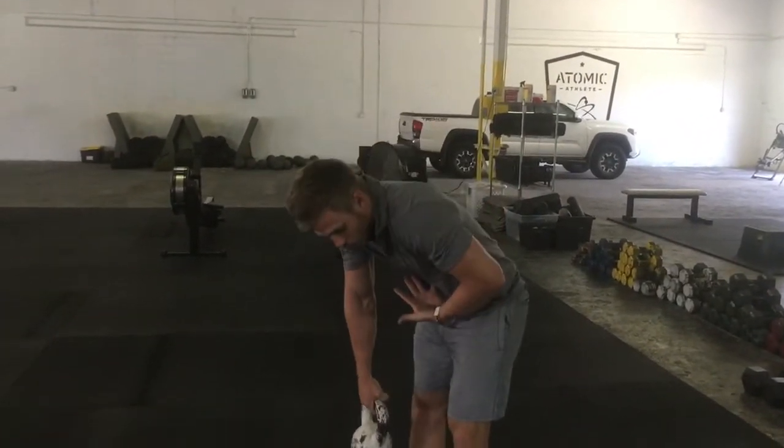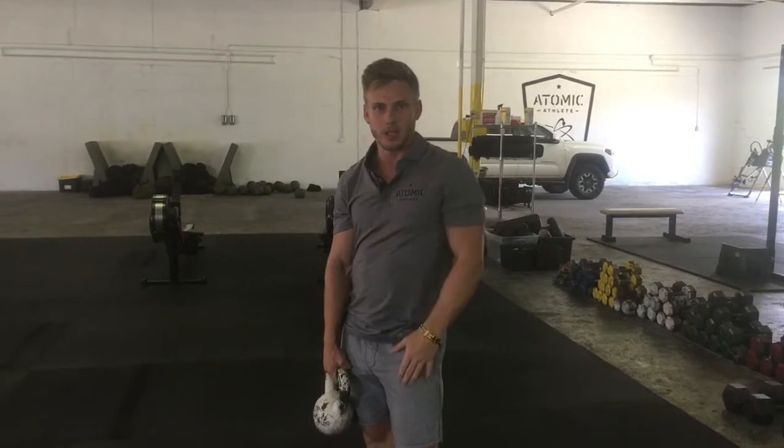This is going to be similar to a ragdoll stretch, but instead of caving over with our core, we're going to keep it nice and tight. Kind of like when we're doing our deadlift or any type of lift, we're going to keep a nice flat back while we do this. Our RDLs would be another good example.